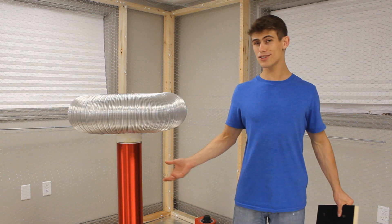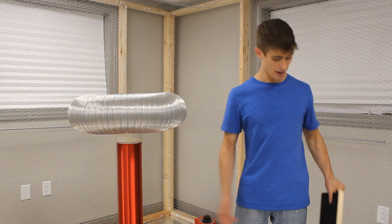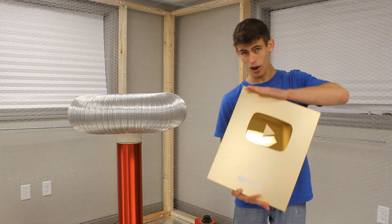Hey everybody, it's Drake here. This is still hard for me to believe, but I just passed the million subscriber mark here on YouTube. And to top it off, YouTube sent me this awesome new plaque in the mail — quite a step up from the silver play button they sent me a few years back.